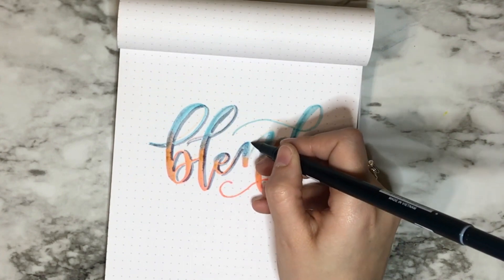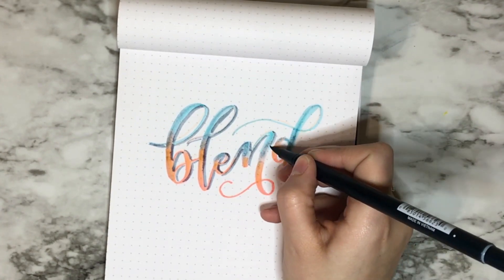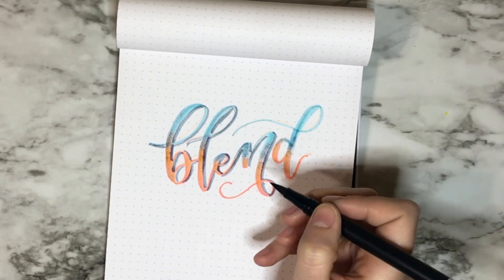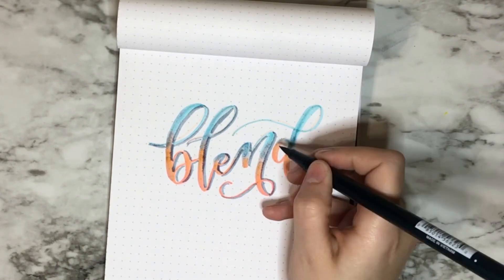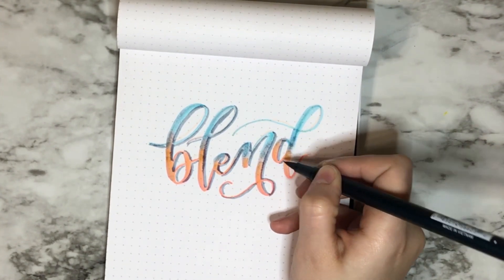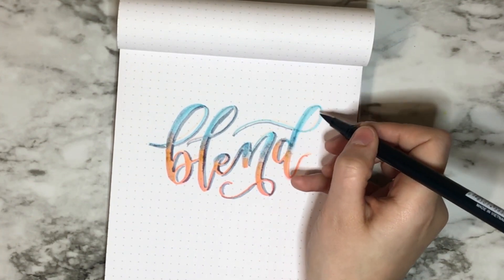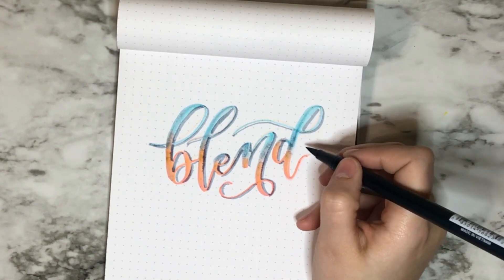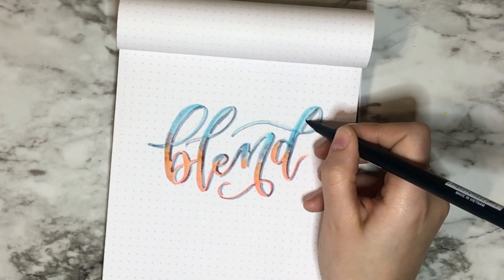Just stay consistent and you'll be fine. What I decided was to still kind of do the thicker down strokes and thinner up strokes for the shadow — like you can tell on the L and the B. I did everything on the right side, but you could do everything on the left. Just be consistent. Hey, if you mess up, it's not that big of a deal — it just takes practice.